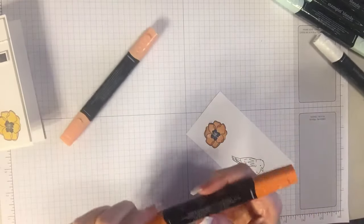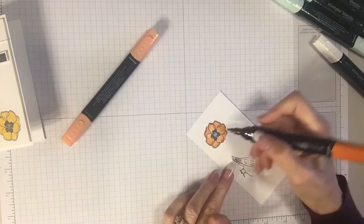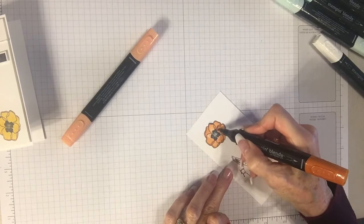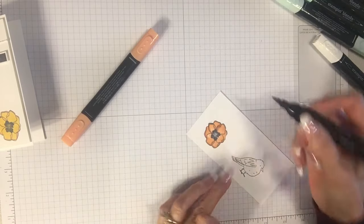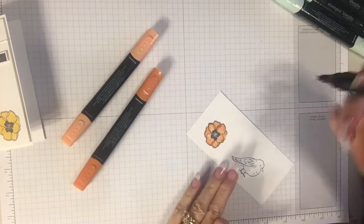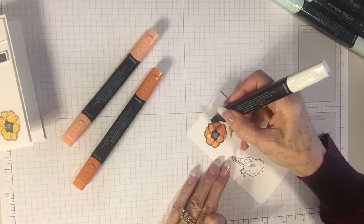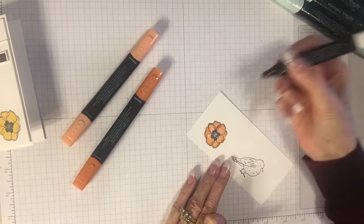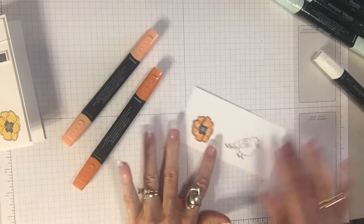You can go back with your darker shade if you want and color over some of the lines and even blend that in a little bit — you can do so many things. I went out of the lines again — let me get my color lifter. I'm going to push that back and come back at it a second time and we won't even see it. Now let's look at our bird.